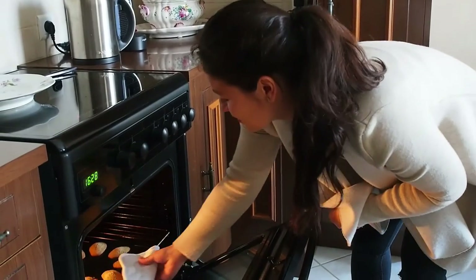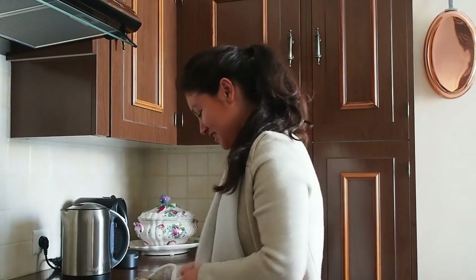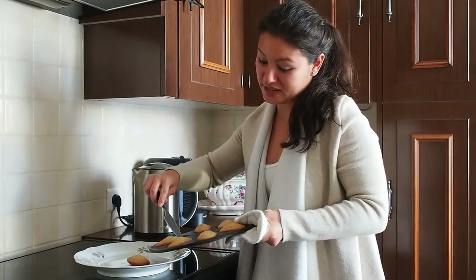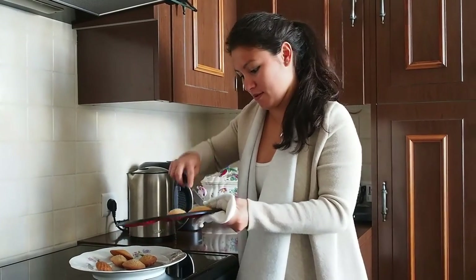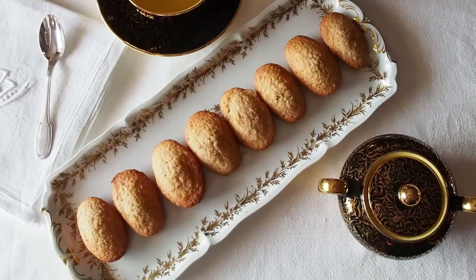Wow, look how golden they look. Beautiful. Now we are going to remove them from their molds and let them sit and cool for about 10 minutes. Enjoy for breakfast, tea, or coffee.